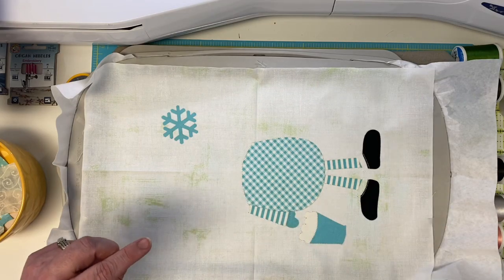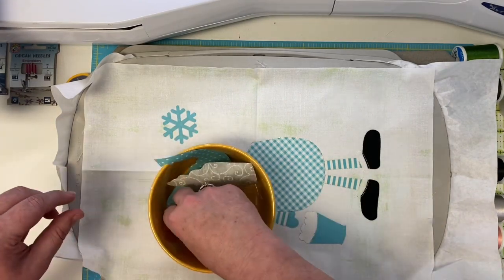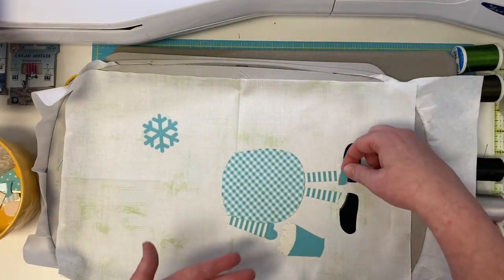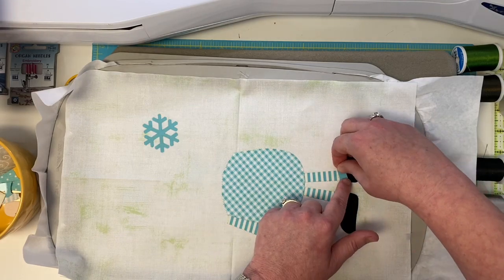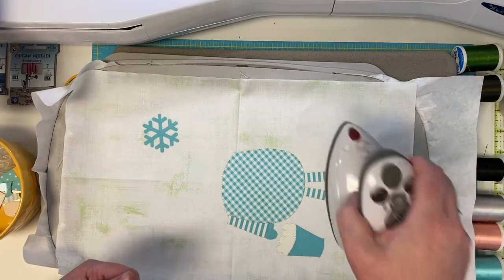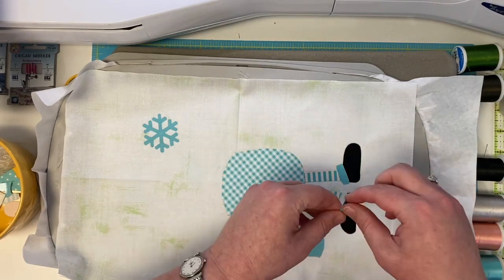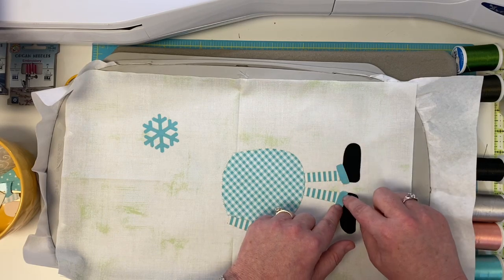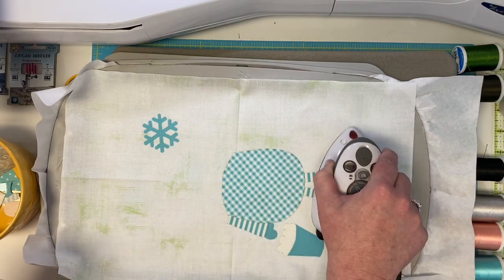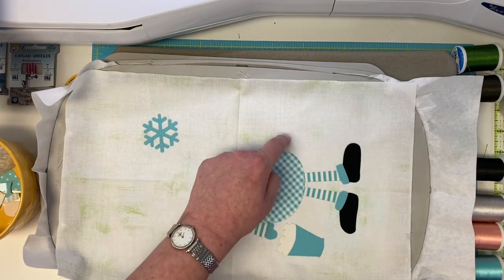Now the other pieces to iron down are our bucket and our two socks. Let's get our little bucket — so cute — and iron that. Now I've got to dig out my little socks. You just want to make sure you get the right one on the right side. The right one is kind of more squarish and rectangle-ish, and then the one on the left is a little more round — that's kind of how you can tell. The big part goes to the back. Iron that down.